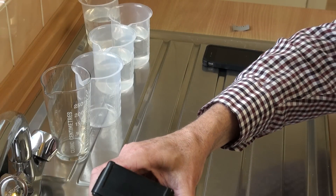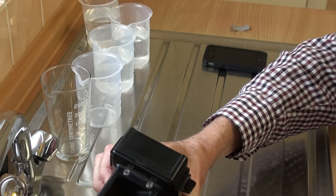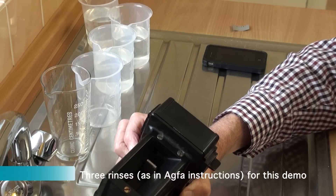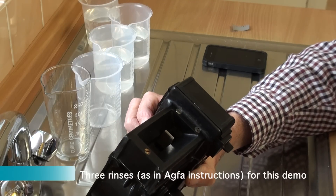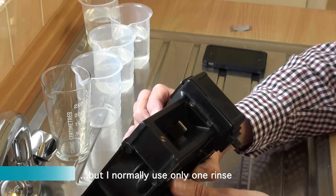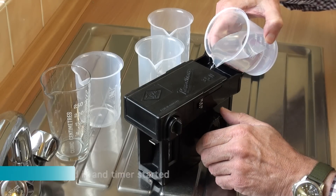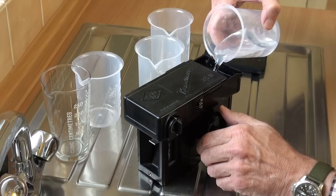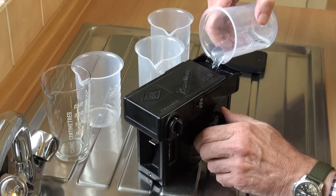Quick rinse, poured away. This shows three rinses as in the AGFA instructions — I only normally rinse once. Then the fixer goes in, again turning.